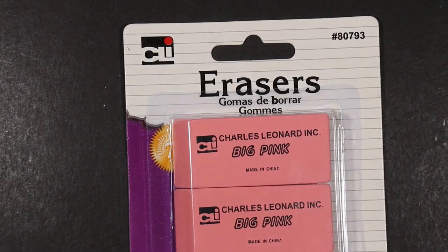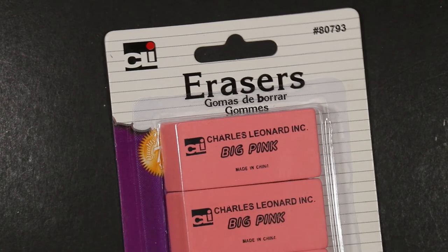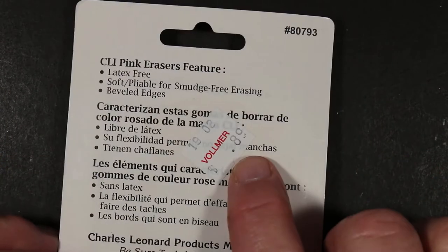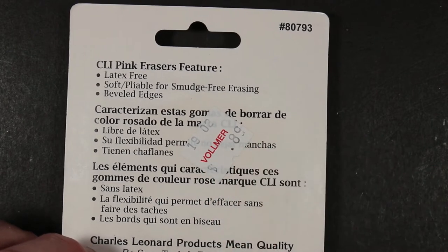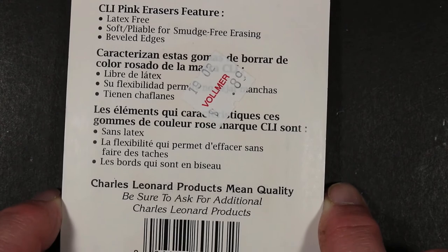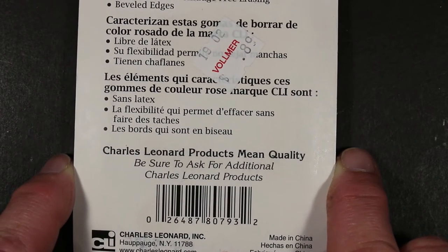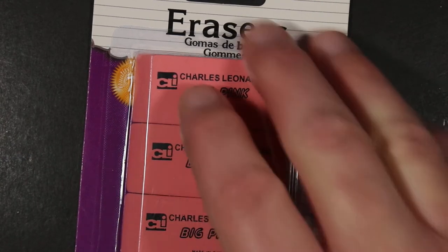Last and perhaps not least is the Charles Leonard Big Pink. It says 'made in China' right there on the front. It comes in a three-pack — 89 cents at my local drug store. It's in a few languages but all say 'latex free, soft and pliable for smudge-free erasing, beveled edges.' Charles Leonard is a company that makes all kinds of school supplies. So those are the erasers we're going to be looking at.